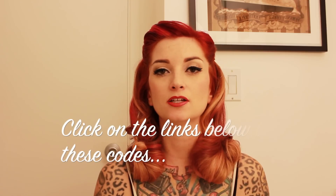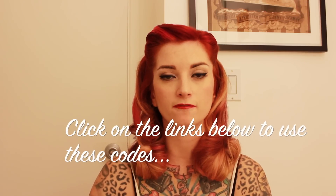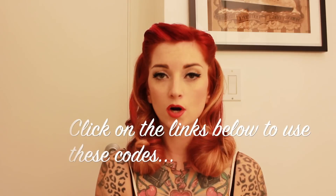NuMe is super awesome and they've given me some discount codes for you guys. If you go to NuMe and you are checking out, use Cherry120, and that'll get you $120 off all of their sets. Or you can use Cherry115, and that will get you $115 off all of their singles, like the wands and the flat irons. The links are in the description below to the NuMe site as well as the checkout codes for the discounts.